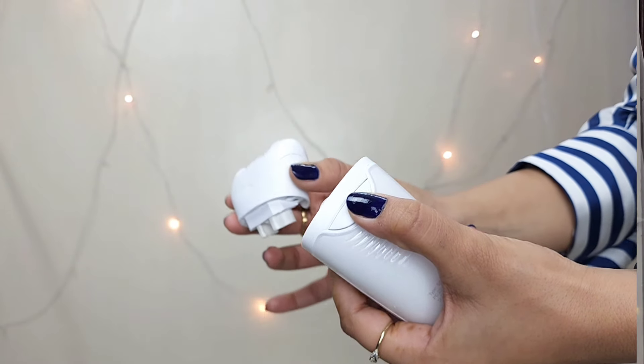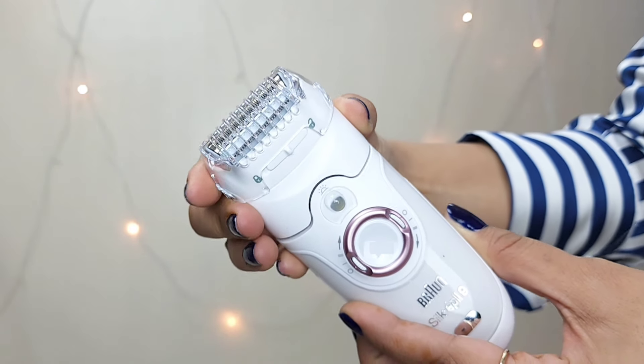If you just want to remove hair without epilating, you can use the shaver head directly — it works as a shaver and it's very simple to cut your hair. It is easy to remove and fix. You just follow the arrow direction, push it in, and voila, your trimmer is ready. For those who don't know the difference: an epilator removes hair from the roots by plucking, whereas a trimmer or shaver only cuts the hair at the skin surface. That's the key difference — a lot of people are confused, so I wanted to clear that up.